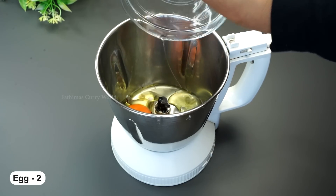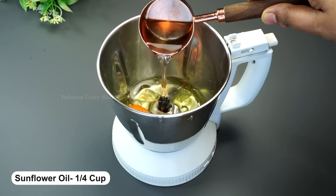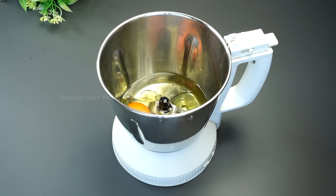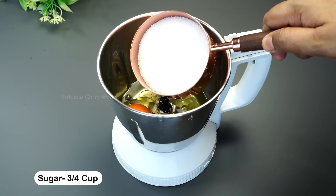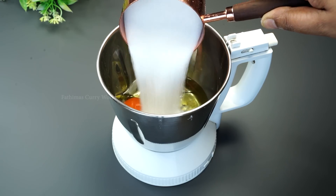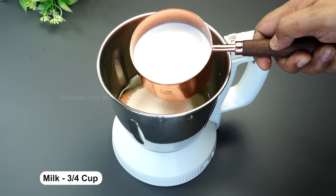Add 2 more ingredients in the jar. Add 1 cup of oil — you can add sunflower oil and vegetable oil. Add 2 cups of garlic in a blender. Add 1 to 2 cups of milk in a bowl.